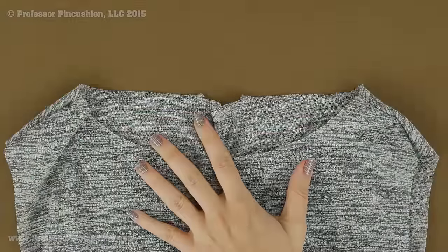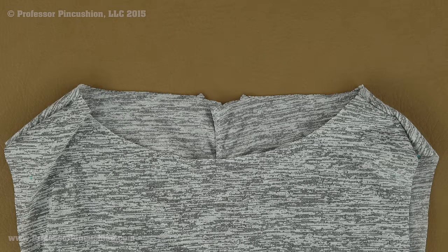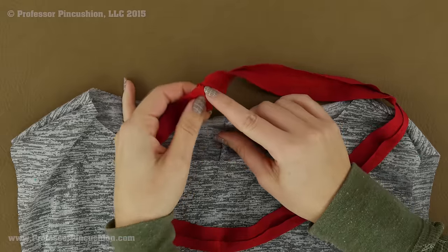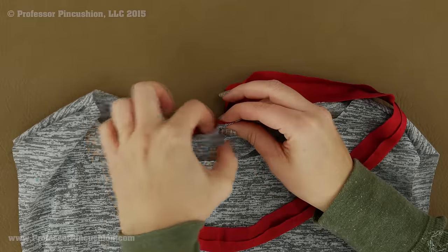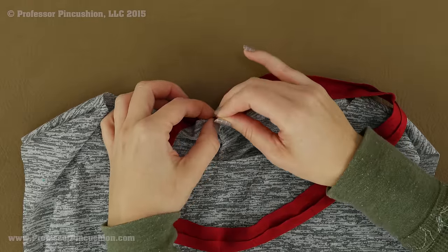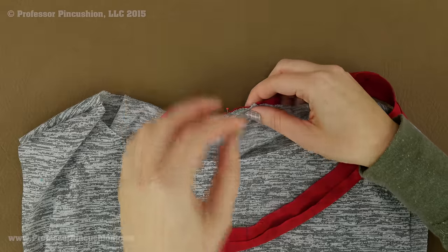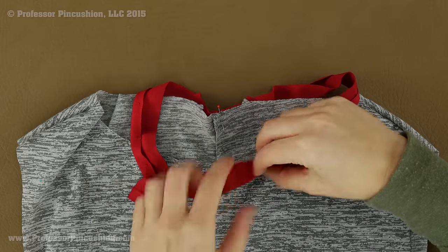Now I'm going to grab my knit shirt because I'm going to be attaching my facing to the neckline of the shirt and I want to make sure I'm matching everything up. My facing is just a little bit smaller than the neckline so I'm going to do some easing by matching up the major points first. The seam in my facing is going to match up with the back center of my shirt — I happen to have a seam there. If you don't have a seam, just find the center of the back and mark it with a dot. Make sure the raw edges of the facing and shirt are even and you're placing this right side to right side.